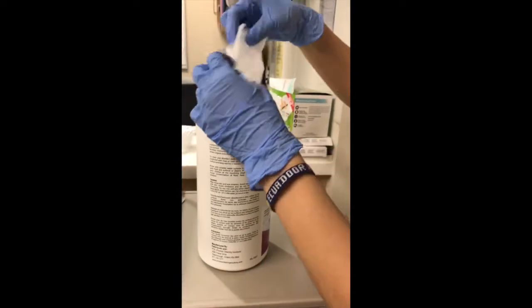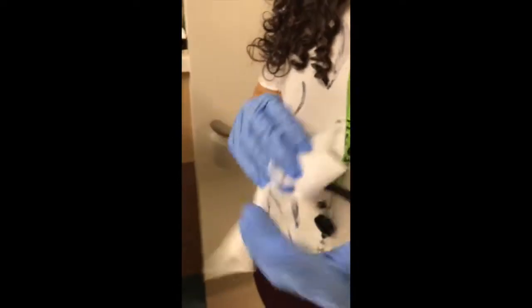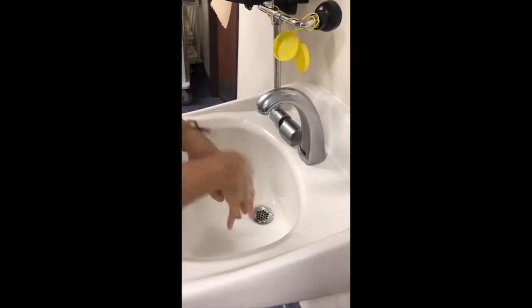Lastly, when cleaning a stethoscope, put on gloves and taking a PCS 5000 wipe, be sure to apply rigorous pressure to both the diaphragm and the bell of the stethoscope. This should be done in between patients to reduce cross-patient contamination. When finished, be sure to dispose of gloves and perform hand hygiene.